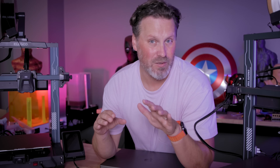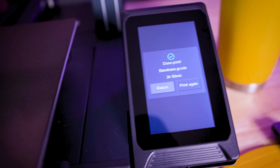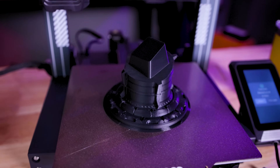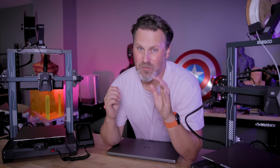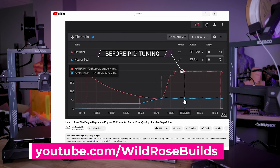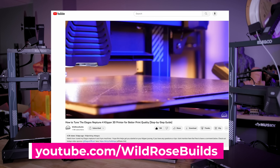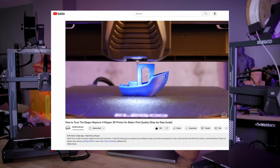I'm completely new when it comes to working with Klipper and if you're in the same boat, don't worry because Elegoo provides you with a fantastic starting point with these machines and all the settings that come pre-baked into them — that's what I've used for all the prints in today's video. However if you want to dial in the printer even further, there's a fantastic resource by Wild Rose Builds linked below that shows you how to tune the Neptune 4 printers using Klipper.